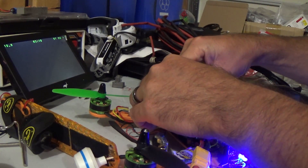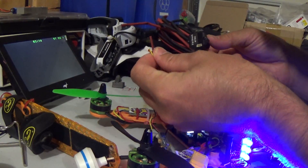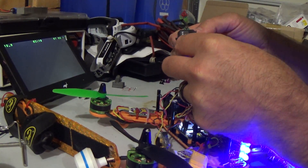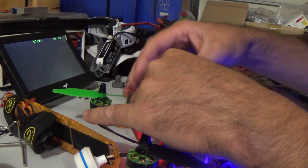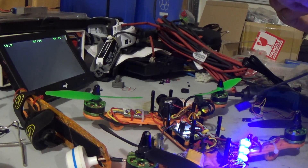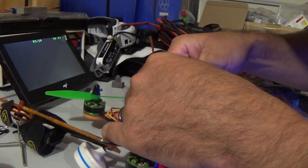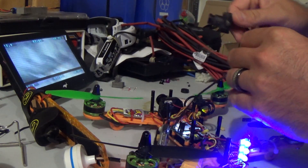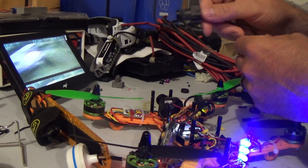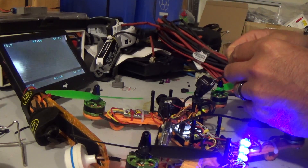All I do — unplug that one cable from the run cam, plug it into the Fat Shark. Actually, I'll just use the same adapter, plug it in... hey, look, I get a picture on our channel. I get a picture — big deal, alright.